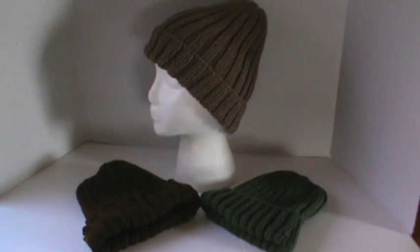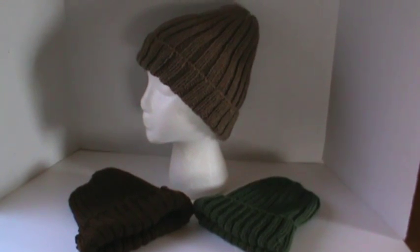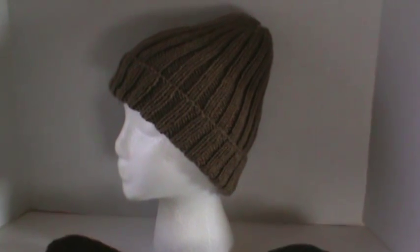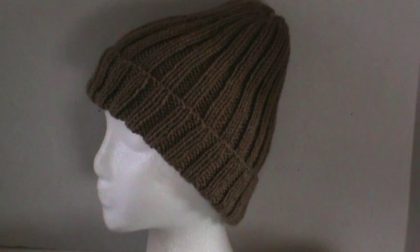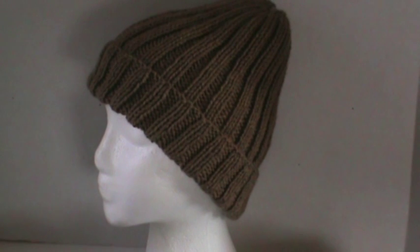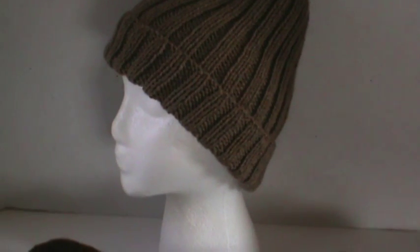The one on the styrofoam head is actually a cafe latte color. These are all done in knit two, purl two, and I love the look of these. You can fold the brim up so it does fit all ages.